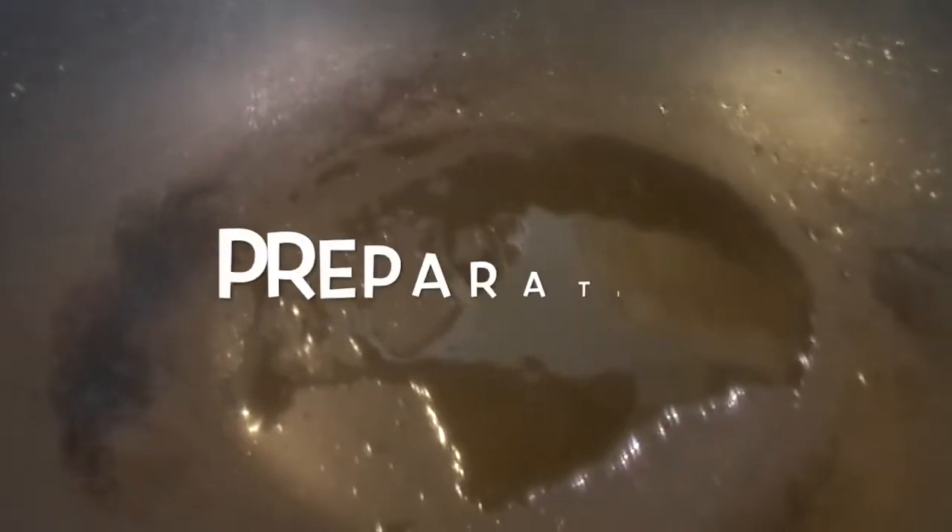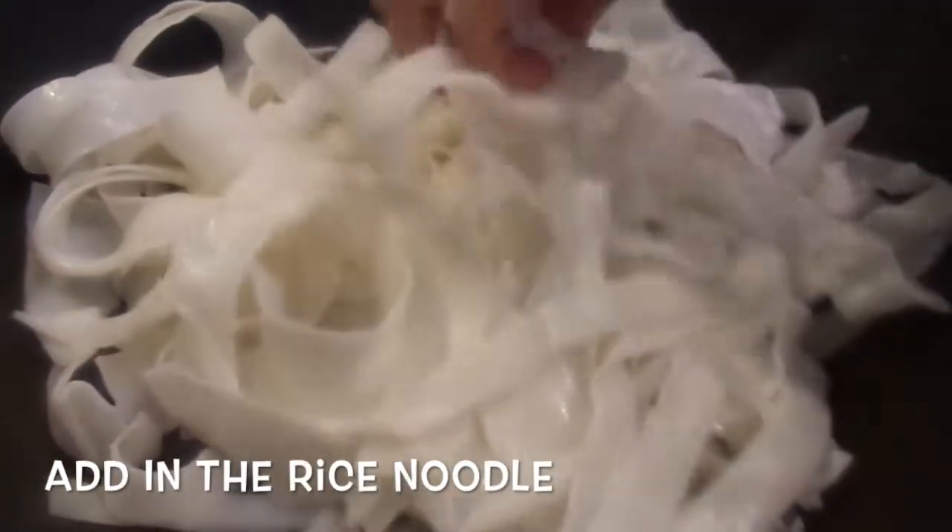Add two tablespoons of cooking oil and once it's hot — when the oil is shimmering and you can see it starting to smoke — add in the rice noodles.